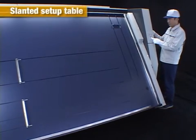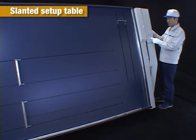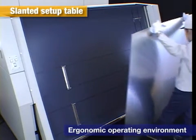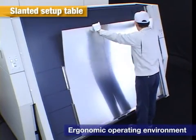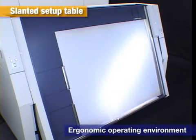Plate Setting: A unique feature of the Ultima is the slanted setup table, which greatly reduces strain on the operator. Plates can be set while exposure is taking place in the main unit for smooth and constant plate supply, ensuring consistent productivity.